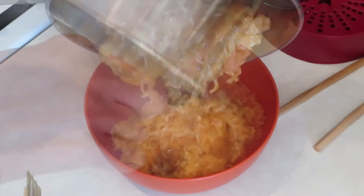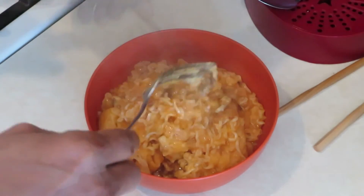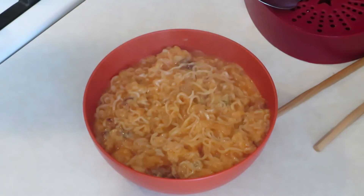That's right, and then you pour it into a bowl just like this. Then after that, you eat it. That's right, now it's your turn — go make some.